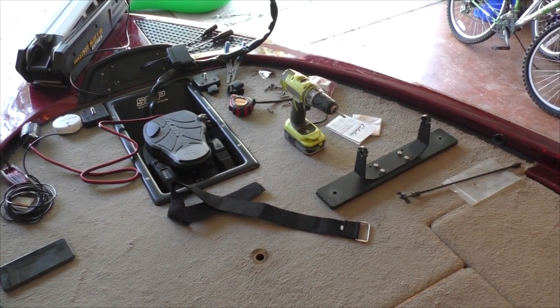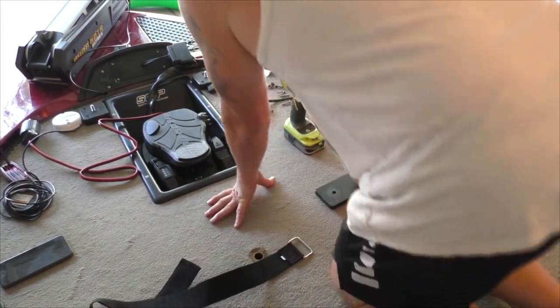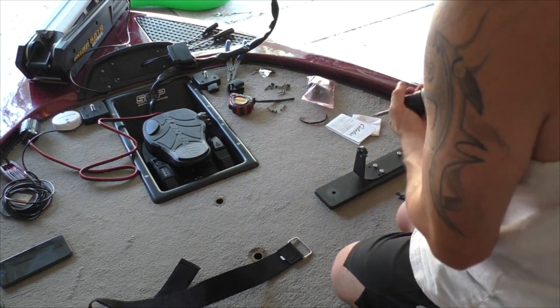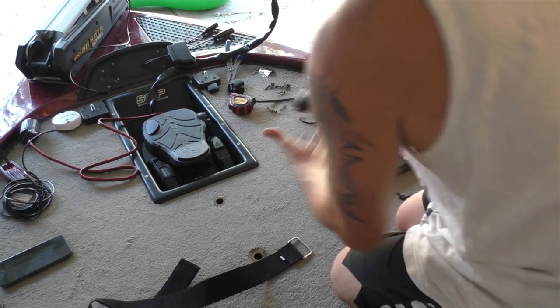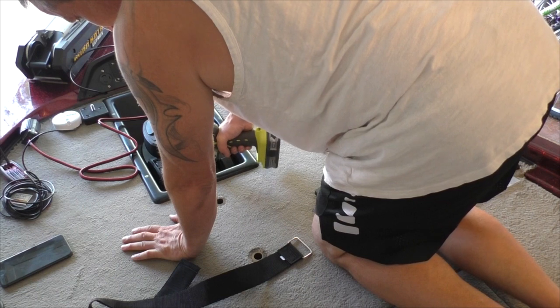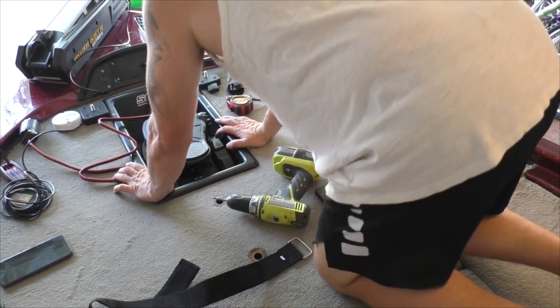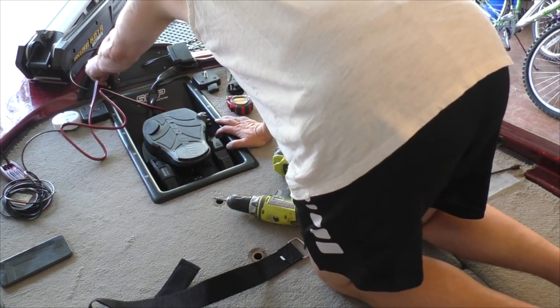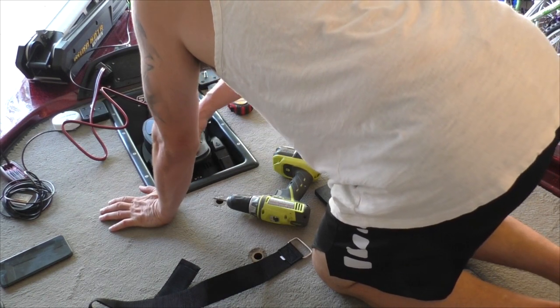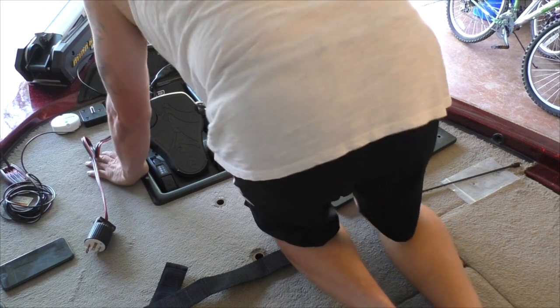My existing holes didn't really work so I'm going to drill some new holes and get the screws in. I'm using my cordless screwdriver with a number two bit to see if I can do it without drilling. That went in nice. I'm going to get the foot pedal mounted up so I'll be back to drill those other two holes. These are all in now.